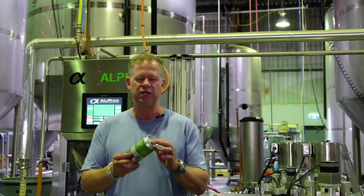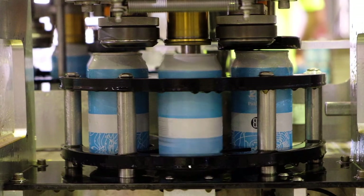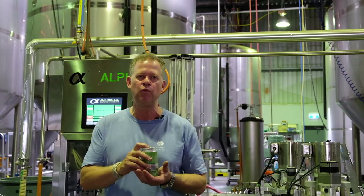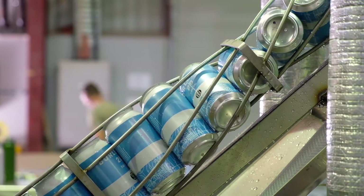That happens on big machines and small machines, but we certainly do try to avoid those. There's also an automatic checkweigher on this system, and if a can is not to the right weight it has an automatic reject system — it'll actually reject the can, won't put a lid on it, and will just put it to the side.